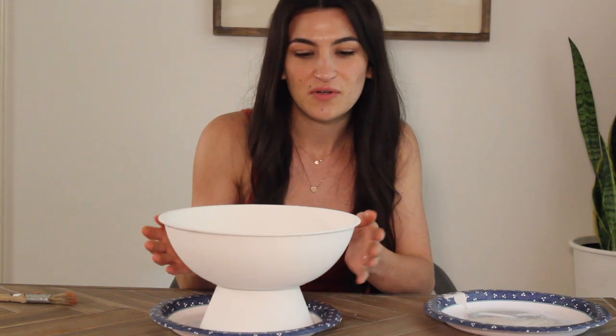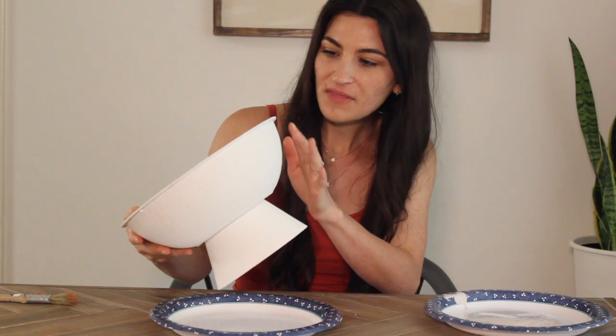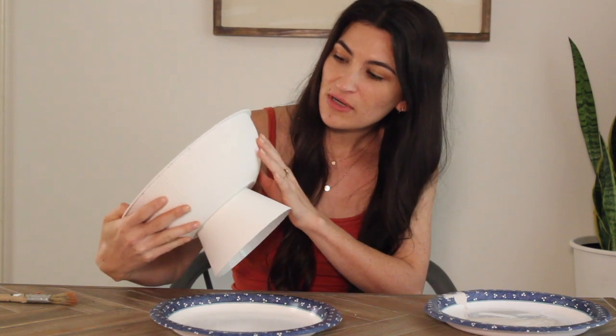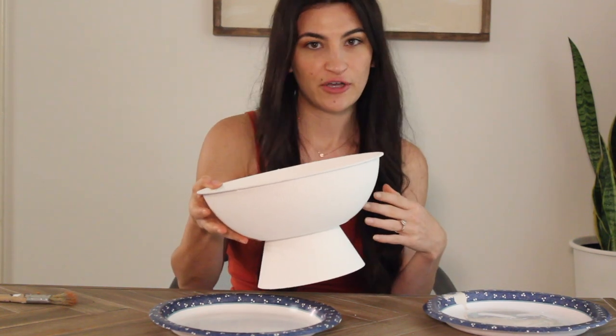Now that our pedestal bowl is dried, it looks pretty good, but there are still a couple of spots where the red is peeking through, especially under the rim. So I'm going to go ahead and put on another coat of the paint mixture.